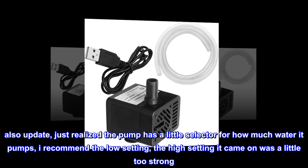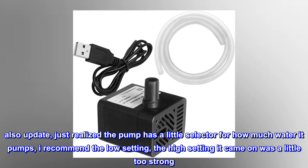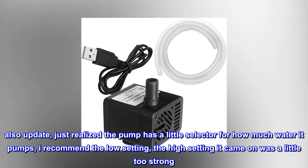Also as an update, just realized the pump has a little selector for how much water it pumps. I recommend the low setting — the high setting it came on was a little too strong.